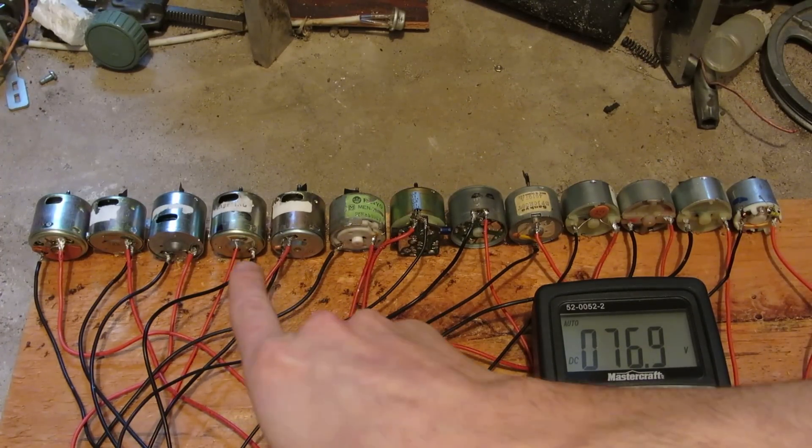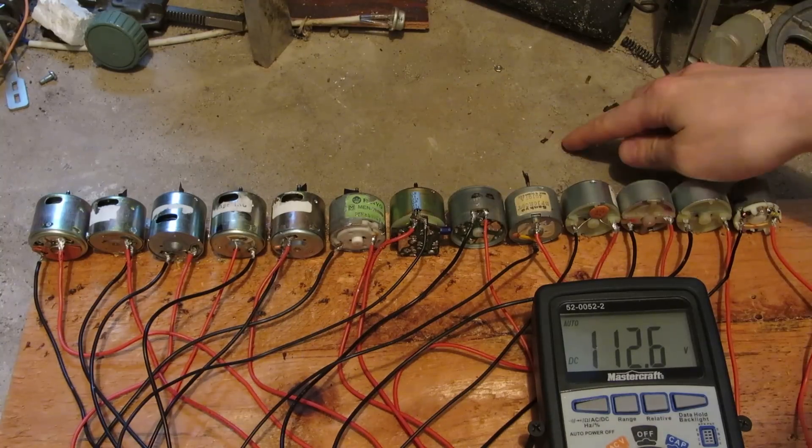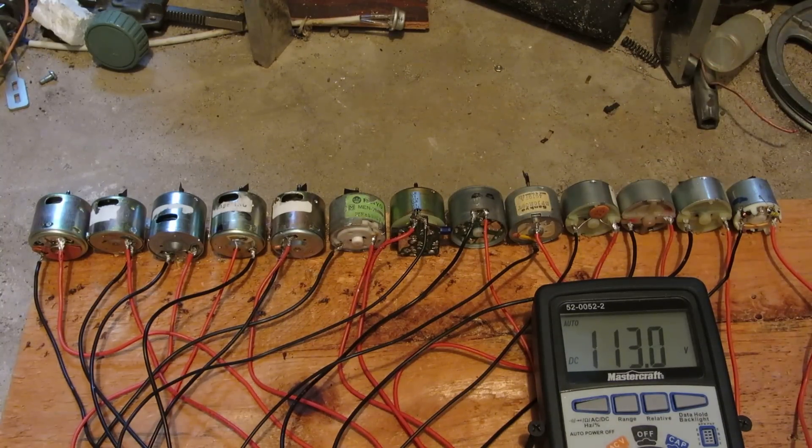That one there's still going. Holy crap. Oh, that piece just flew out of it. Oh my god. That's pretty amazing, that is.